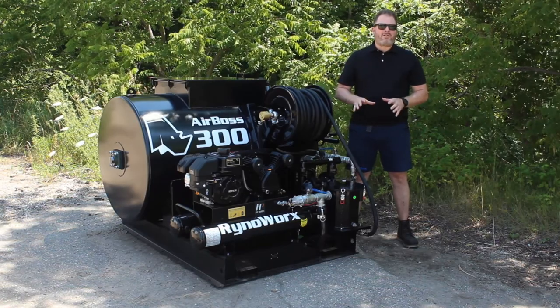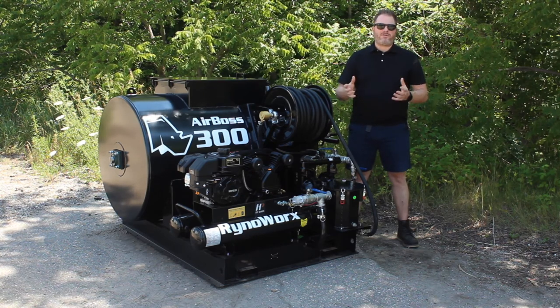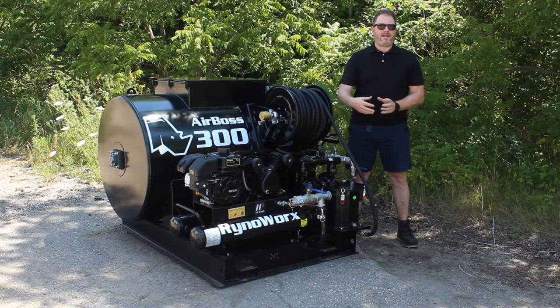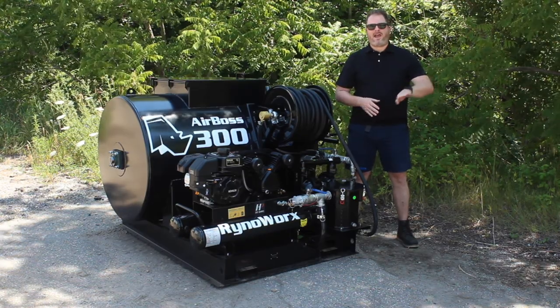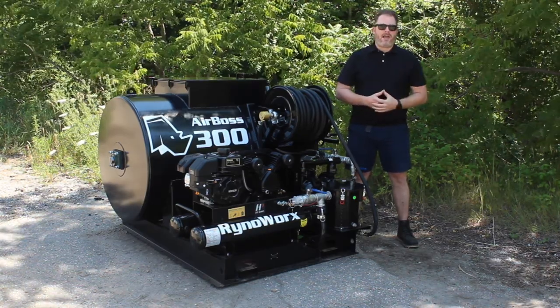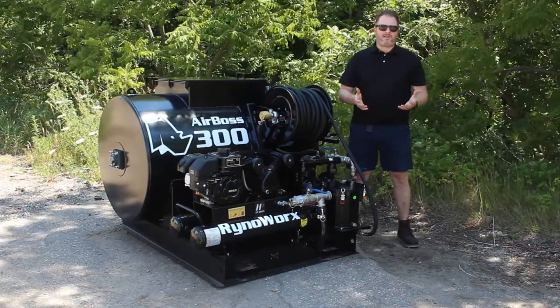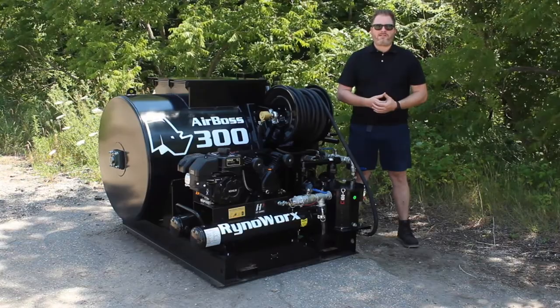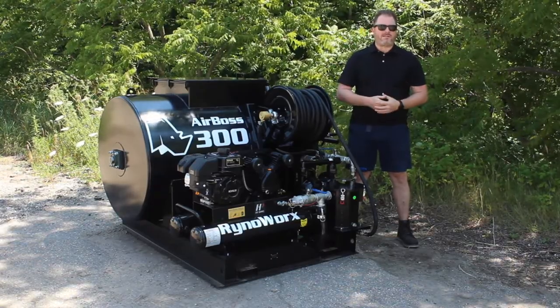There's a center-mounted two-inch drain right in the bottom center of the tank. A lot of units have drains on the side that are slightly elevated. We put it in the center because the tank is concave, so when the fluid is being drained at the end of the year you can get a full drain out the center, as opposed to leaving a couple inches of material at the bottom like a side-drain unit would.